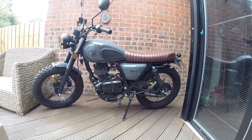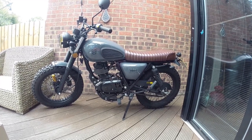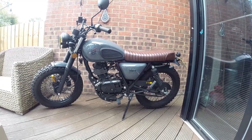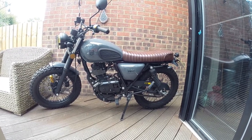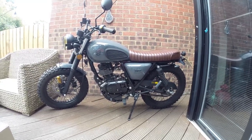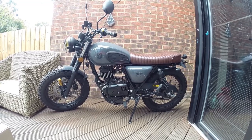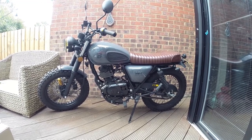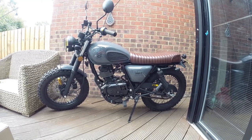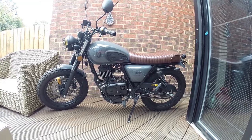Hey everybody, it's Dick here. I've been taking advantage of the blustery days we've had here in late September London and looking more closely at how I can make the Mutt a bit more of a usable member of the fleet. I've been doing a couple of school runs on it, some errands, visited one of my interview subjects on it, and I do enjoy riding it. I'm going to try and make this into a dual sport.